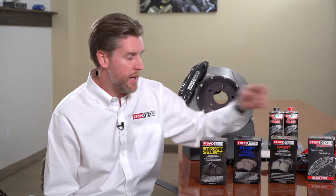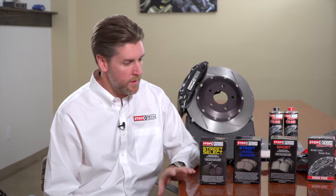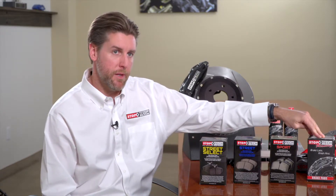Beyond those two, we have dedicated racing materials for track use only. We have four compounds with differing outputs depending on the vehicle's use — from a relatively low-bite race pad for a track-day vehicle on street tires (to prevent tires from locking up prematurely) all the way up to a very high-bite pro-level compound used in World Challenge, IMSA, US Touring Car, NASA ST4, SCCA club racing, and similar applications. The Select Street, Street, and Sport are available for the majority of OE fitments, while most racing compounds are only available for StopTech brake kits.